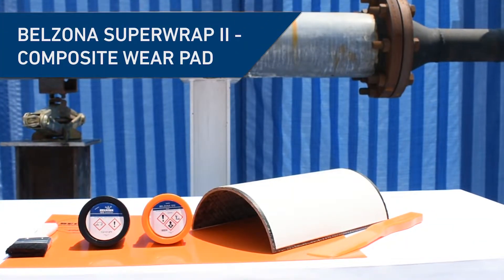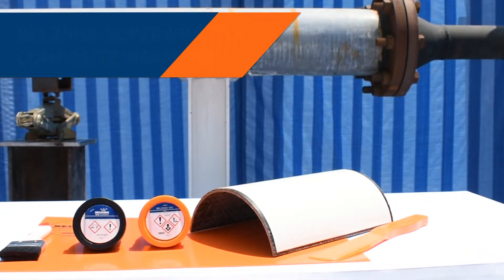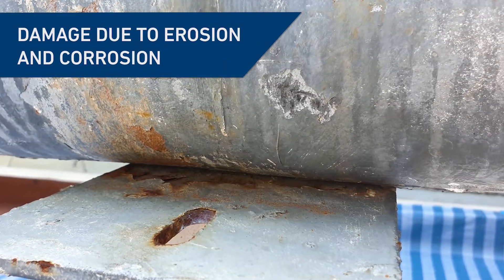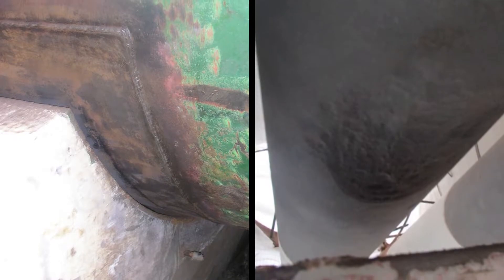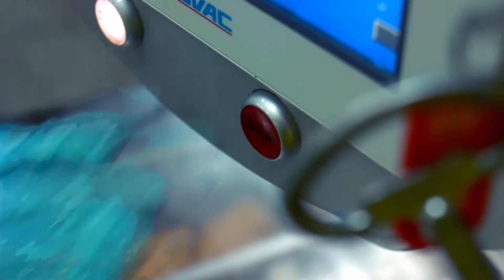In this video, you'll learn how to bond a composite wear pad between a pipe and a pipe support using Belzona Superwrap 2. Typically, metallic wear pads are designed to protect pipes. However, they can cause further issues due to erosion and bimetallic corrosion. This allows thin and through-wall defects to develop, compromising the asset's integrity and leading to potential shutdown.